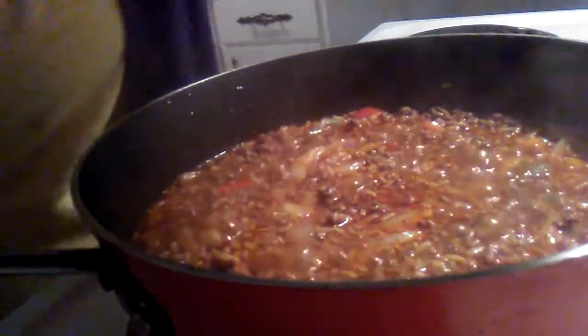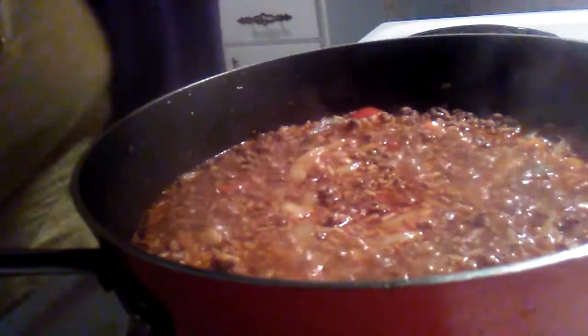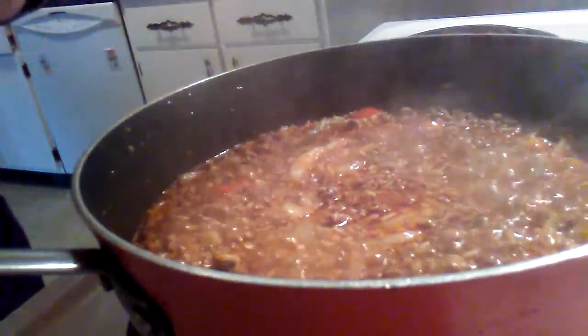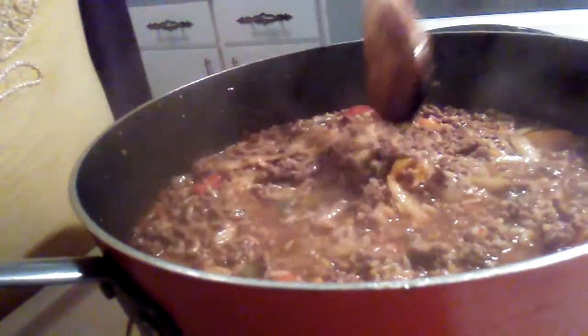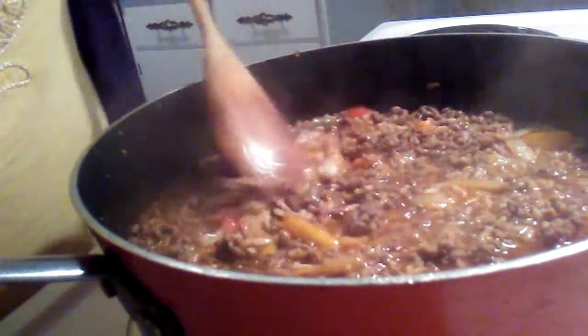Since it's boiling, I'm going to reduce the heat down to about four and see how that works. This stove seems to have a mind of its own sometimes — when you turn it down, it seems like it gets hotter.